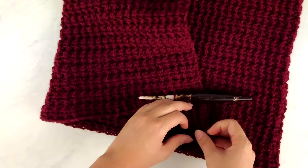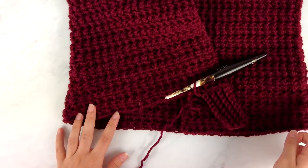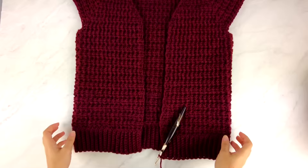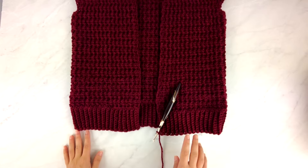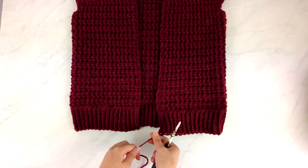This adds a bit more length to the cardigan as we work around the full hem. Once the ribbing is complete all the way around and we've reached the other side of the cardigan front, we go ahead and tie off, and we're ready to move on to the sleeves.